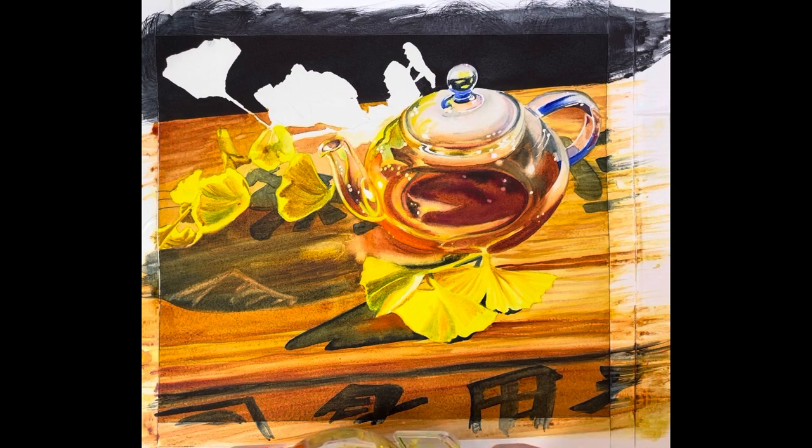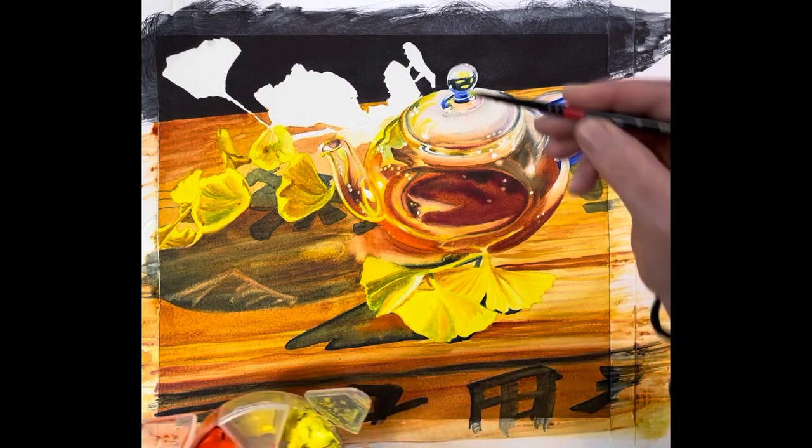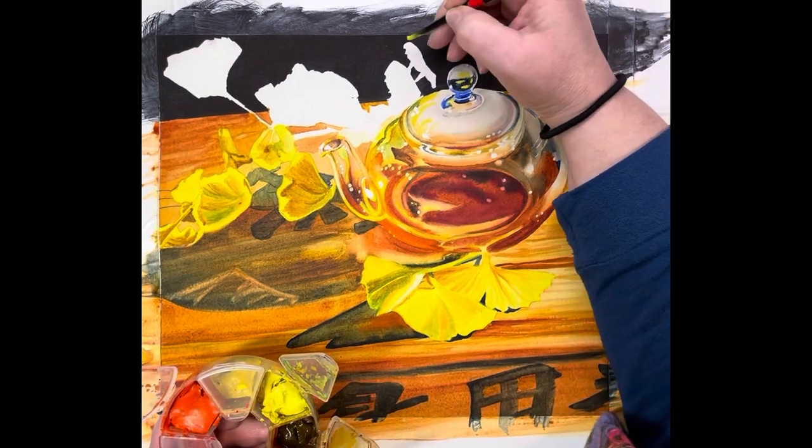I know I missed that little ginkgo leaf right there, so I will touch that up for sure. I can get a thin amount and pull that back in. When you're touching up just a tiny bit around an edge like that, you don't notice that it's not smooth. The rest of the background is so smooth now — I'm very happy.